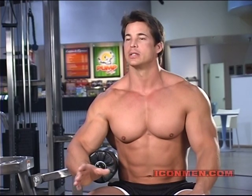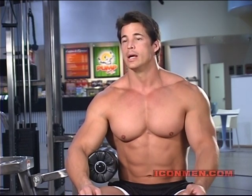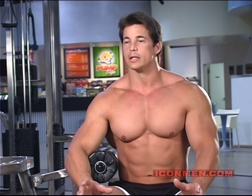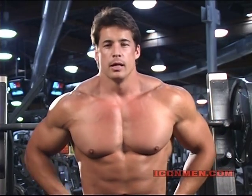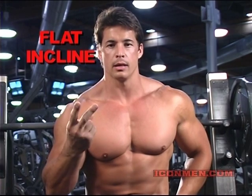Bench press is a basic exercise everybody does. There's not really too many variations other than just angle and hand stance. It's a fundamental exercise for building a strong, big chest. My basic chest workout involves three pressing movements: flat bench, incline, and decline.